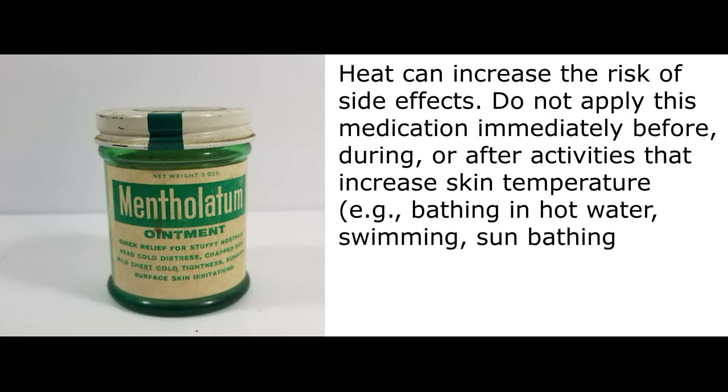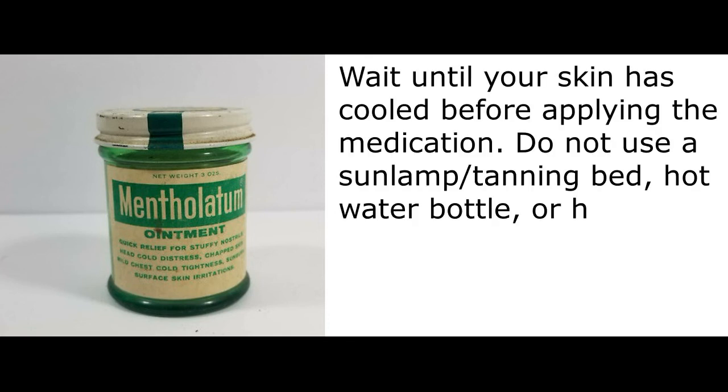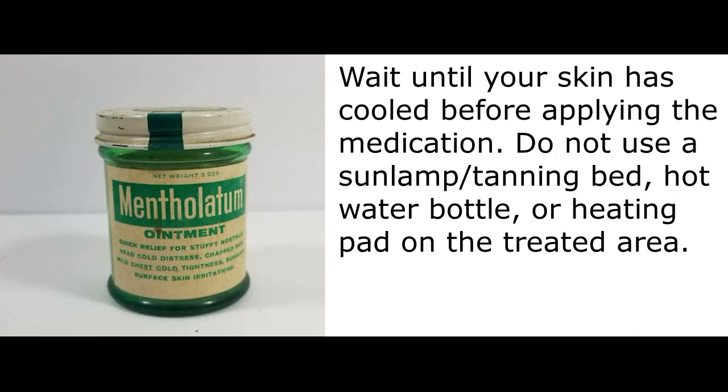Heat can increase the risk of side effects. Do not apply this medication immediately before, during, or after activities that increase skin temperature, such as bathing in hot water, swimming, sunbathing, heavy exercise, or in hot, humid weather. Wait until your skin has cooled before applying the medication. Do not use a sunlamp, tanning bed, hot water bottle, or heating pad on the treated area.